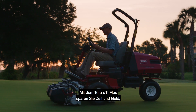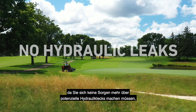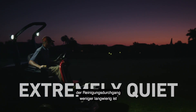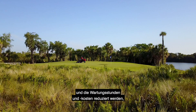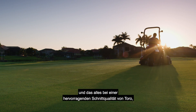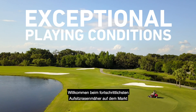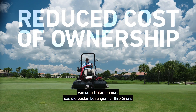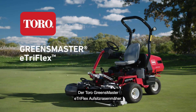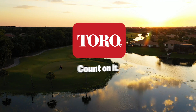Add it all up and the benefits are clear. The Toro e-TriFlex will save you time and money by eliminating any worries about potential hydraulic leaks, by getting you and your golfers on the greens earlier, by reducing the need for walking the cleanup pass, and by reducing maintenance hours and expenses — all while achieving Toro's superior quality of cut, even on the perimeter of your greens. Welcome to the most advanced riding greens mower on the market, from the company that delivers the best solutions for your greens and your budget. The Toro Greensmaster e-TriFlex Riding Greens Mower. Only from Toro. Count on it.